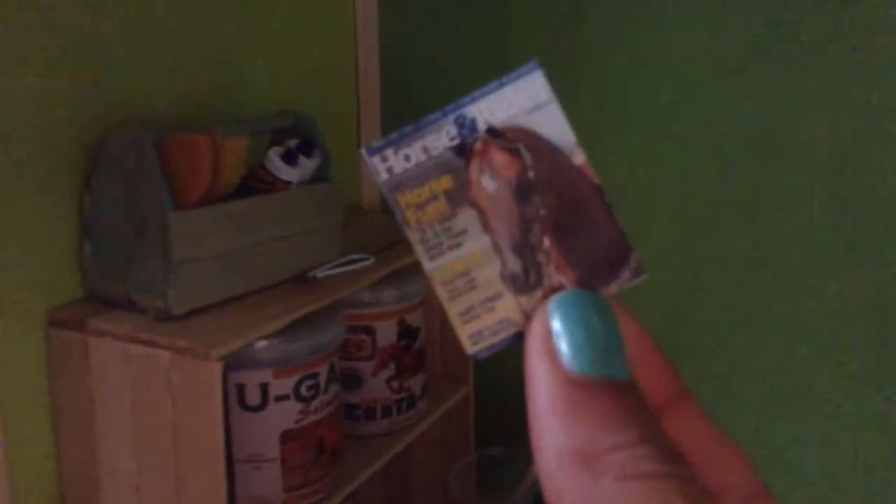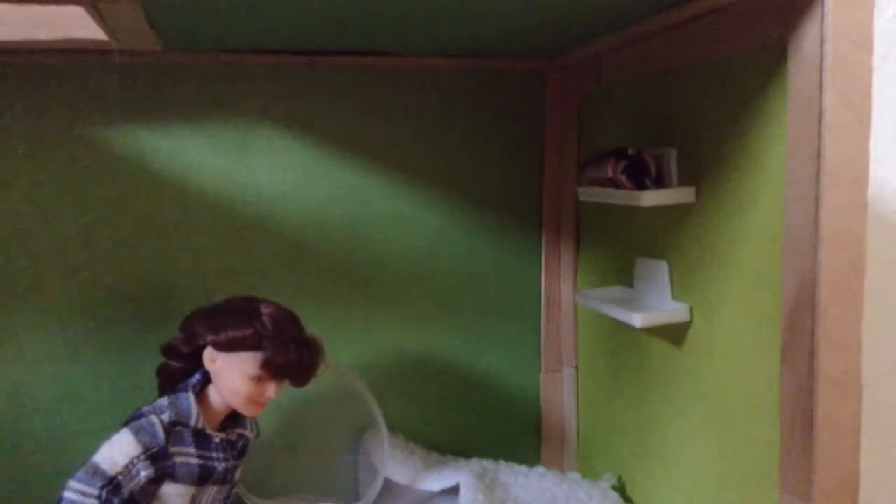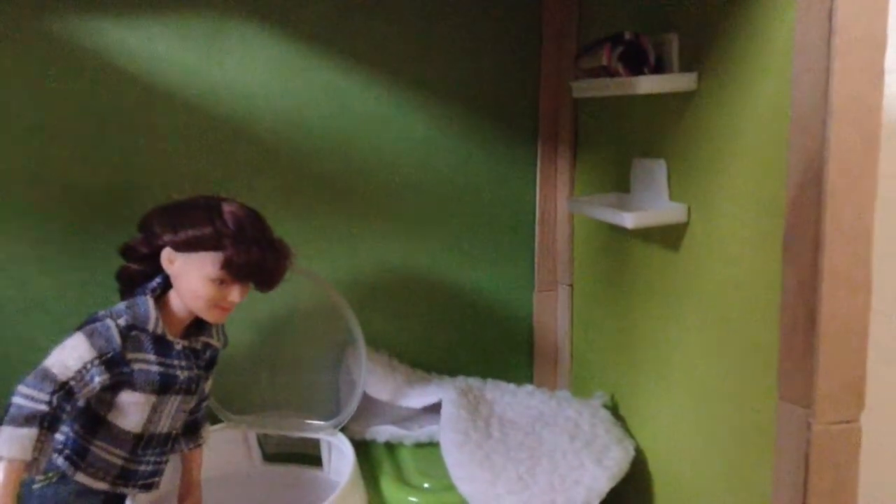A hoof pick there, and a Horse Writer magazine that I made — if you want a tutorial on that I can make one. On this side I have two shelves; on top I have some boots. I can make a tutorial on those too, and these shelves are made out of floss lids.